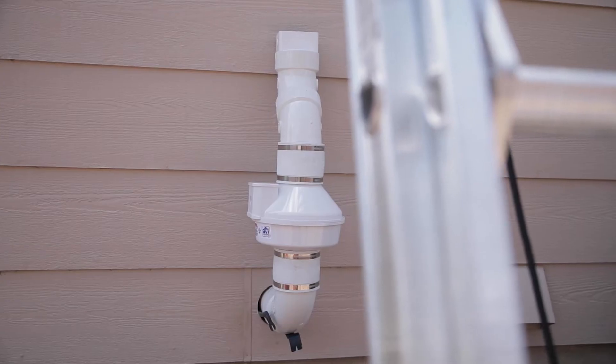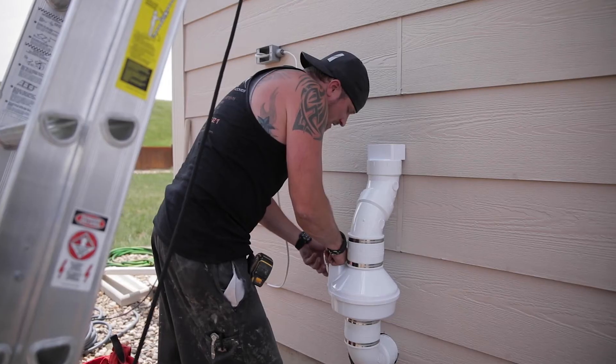It only takes two to three hours for the radon levels to get back up to where they were if our system gets shut off, so we want to make sure it's running 24-7. Once we get to the exterior of the home, that's where we install the fan, and once we start going vertical with the piping again you have a couple options.